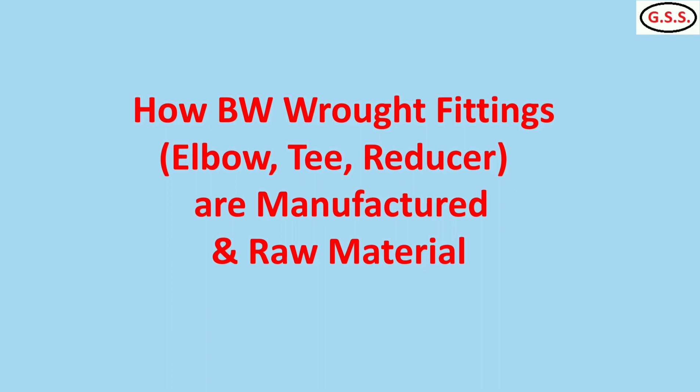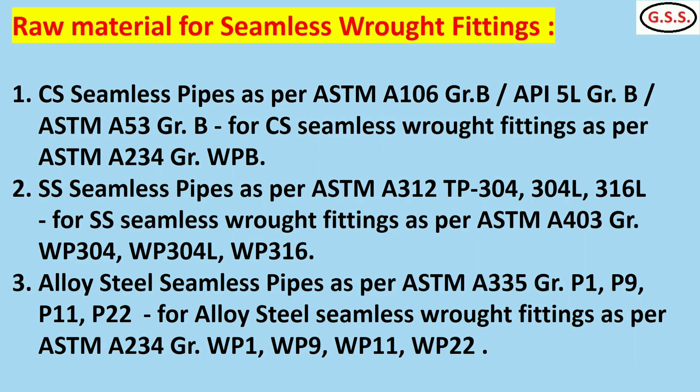For carbon steel seamless rod fittings, the raw material is carbon steel seamless pipe as per ASTM A106 grade B or API 5L grade B. For stainless steel seamless rod fittings, the material is SS seamless pipe as per ASTM A312 TP304 or 304L. For alloy steel seamless rod fittings, the raw material is alloy steel seamless pipe as per ASTM A335 grade P1, P11, or P22.